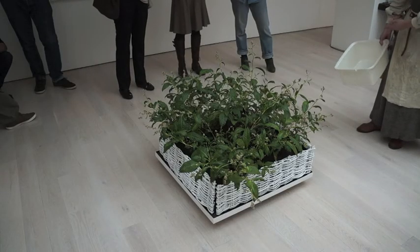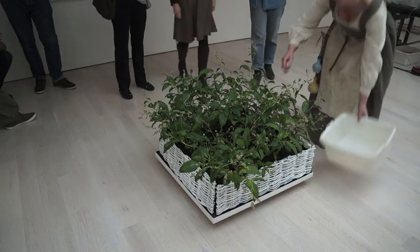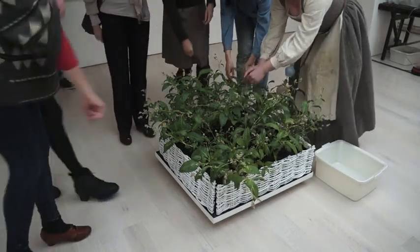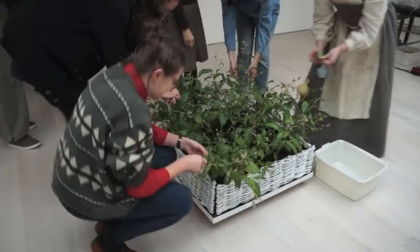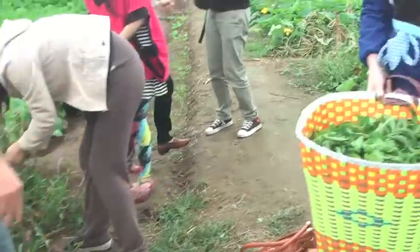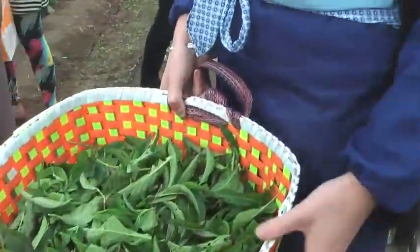People are welcome to join in picking the leaves now, because otherwise it's a long time for just me. As you can see, the ones that look like they're totally kind of shrivelled up and dead. Wow, good job!